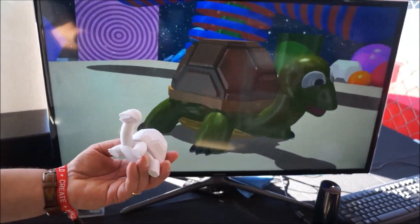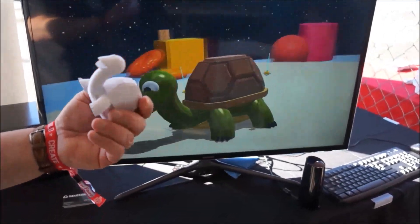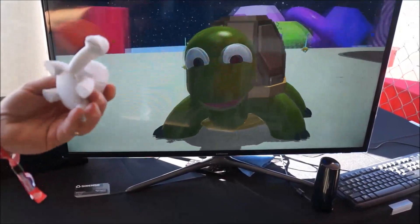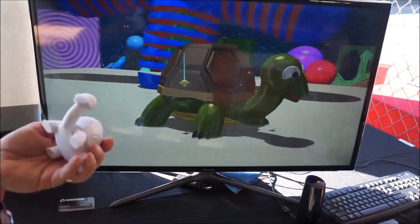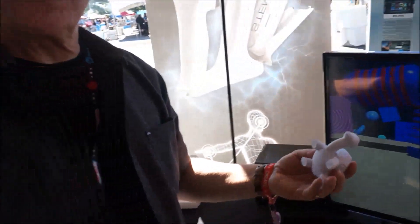One of our interns just built this. He was building some very, very complex things, and I asked him to dial it back a couple of notches and do something playful. How long would something like this have taken to design using this system? This took Tom a couple of hours.